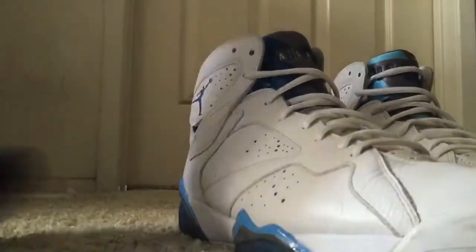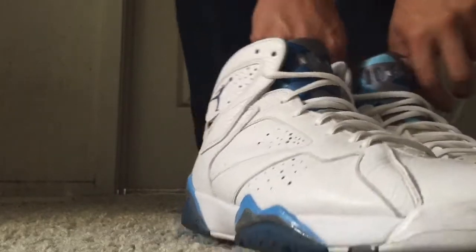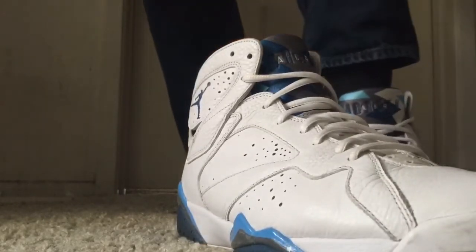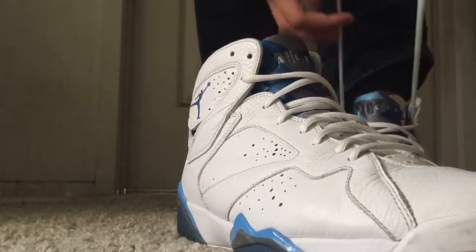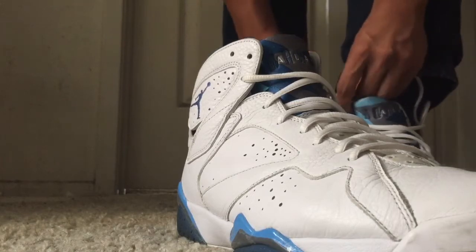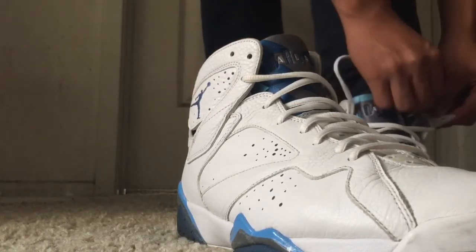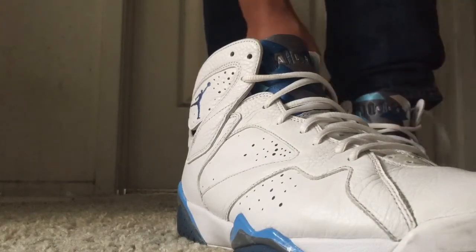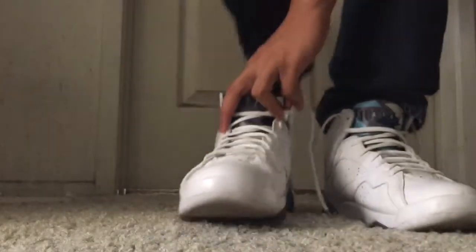Here you go guys, I'll show you guys my Jordan 7. I'm wearing them right now. I still got the Nike shoes. I have a lot of those things and I'm wearing the same pants because those are the best pants — buy them guys at Kmart, it's only like $20. I'll show you guys how my Jordan 7 looks like on my feet and others' feet.